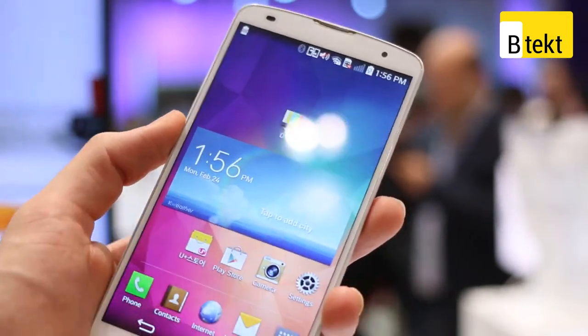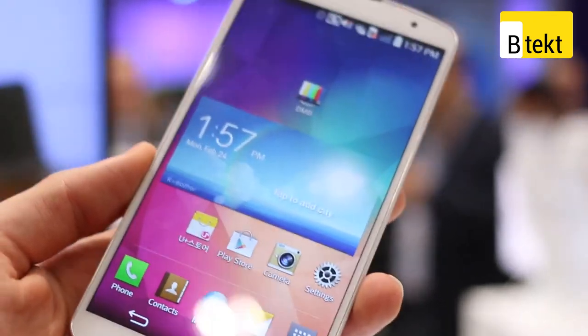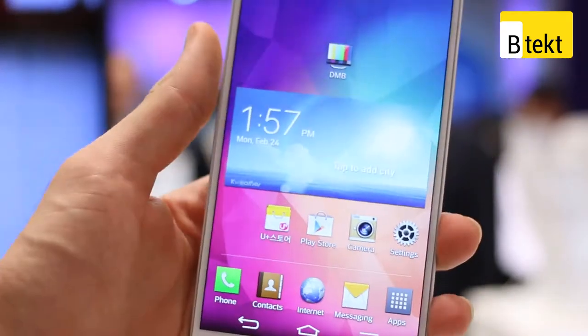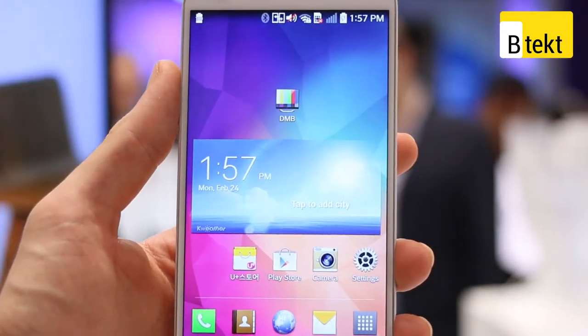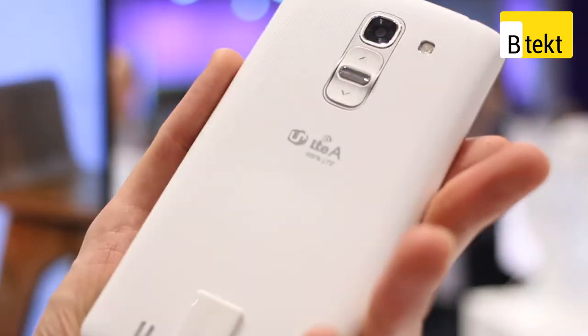It runs Android 4.4 and is powered by a 2.26 gigahertz Qualcomm Snapdragon 800 processor. You've also got 3 gigabytes of RAM, 32 gigabytes of onboard storage, and a 3200 milliamp battery.